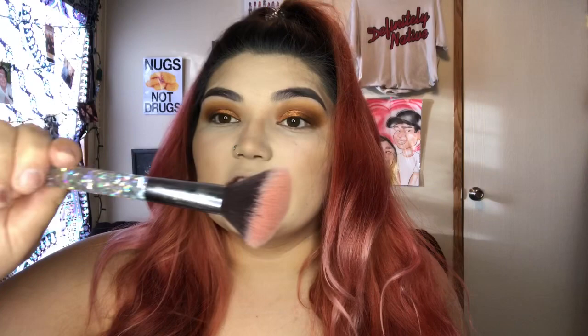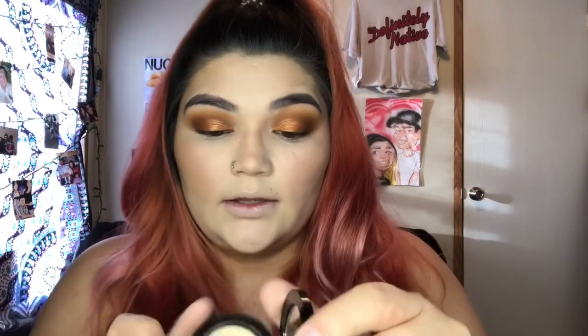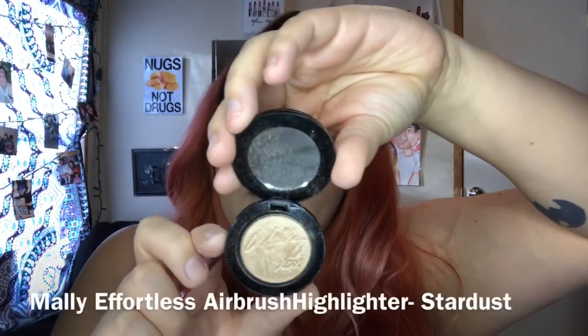I'm going to take the D Cosmetics blush brush for the blush. Then I'm going to highlight using the JS4 brush and the Mali Effortlessly Airbrush Highlighter in Stardust.